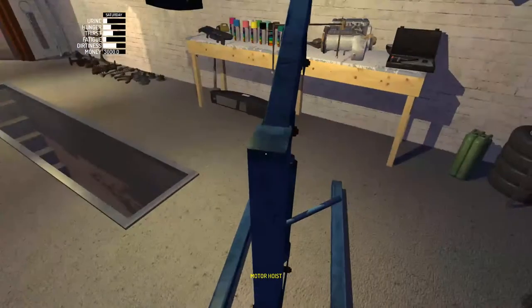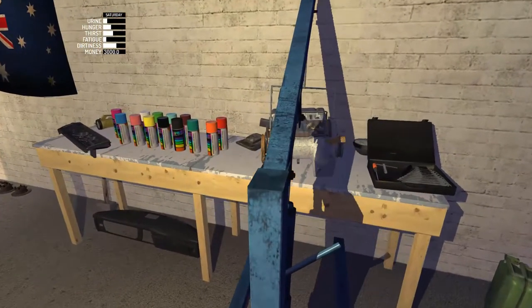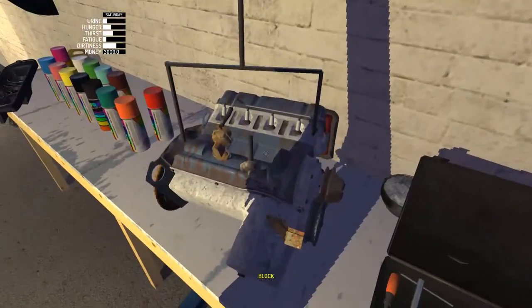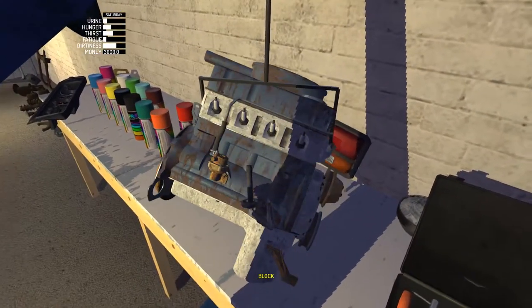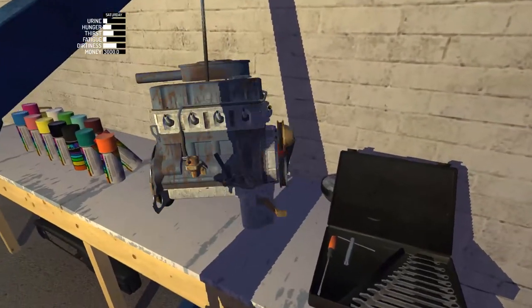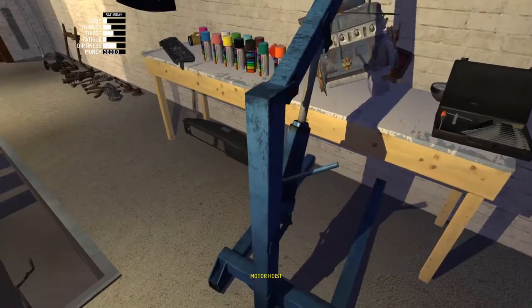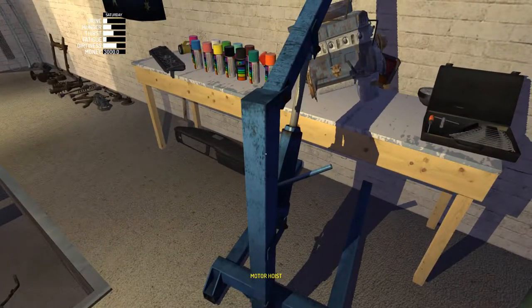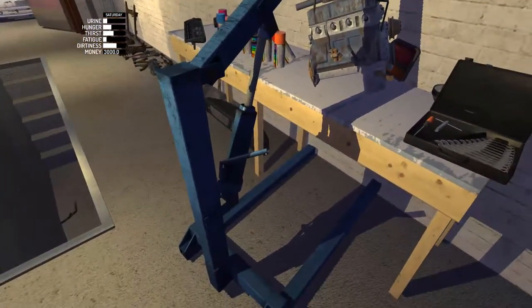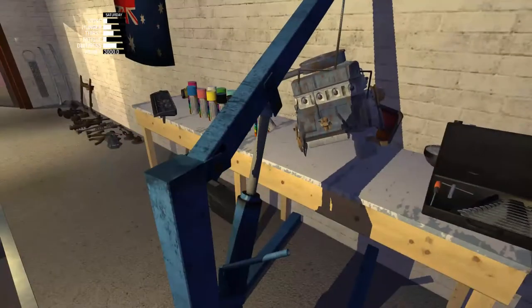It might be a bit jittery, but the best way — the easiest way I find — is to somewhat have the engine on the table and then move the hoist in line with it. I don't think we can go up any more, but that's fine.